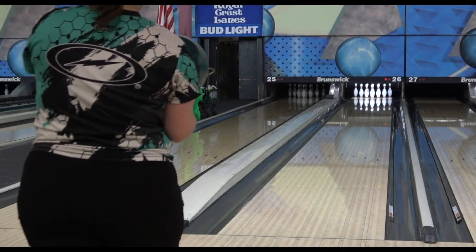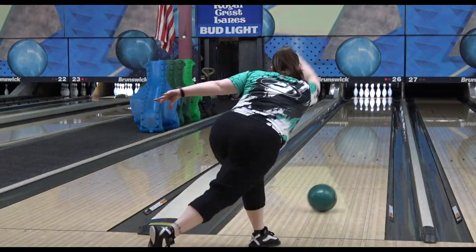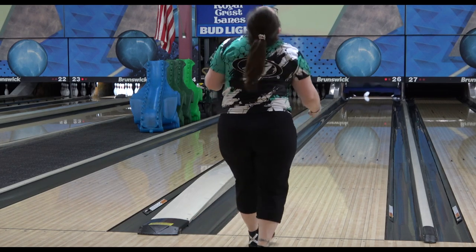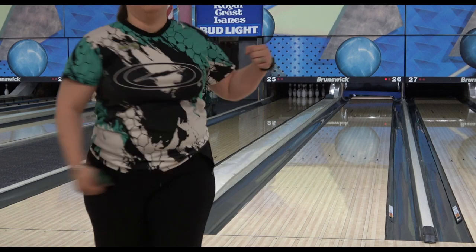Hello and welcome to a comparison of the Fate to the Idle Cosmos. Both have strong symmetric cores with strong pearl covers. Both are smooth and controllable, so we're going to see what the difference is and if they can coexist.